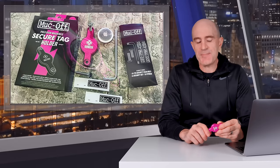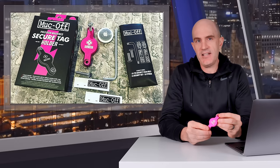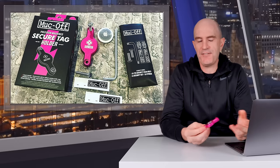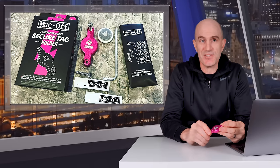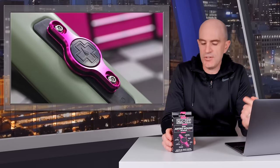Welcome to the GP Llama YouTube channel and to a product refresh that really needed to happen. A few months back I reviewed the Muckoff Secure Tag Holder — a solid alloy casing for an AirTag that, when mounted on your bike, effectively renders the AirTag useless. Probably one of the worst products I've got my hands on in a very long time. Thankfully Muckoff addressed my concerns by getting rid of that design and coming up with a brand new AirTag holder for bikes.